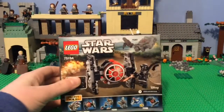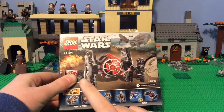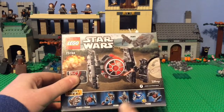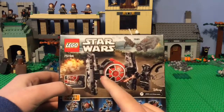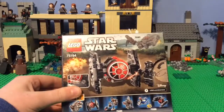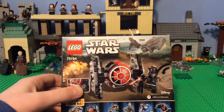On the back of the box, it shows all the other sets, including this one — the one we have here. That one I'm going to do a review on next, I think. I'm going to get the double packs, and then it just has a little ad right here, which is actually really funny, because I'm going to show you something with the box in the next video, so stay tuned to that.